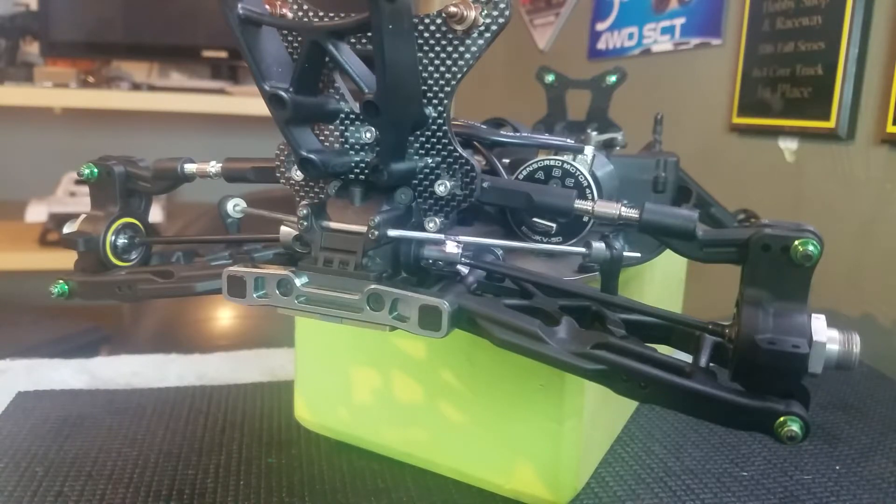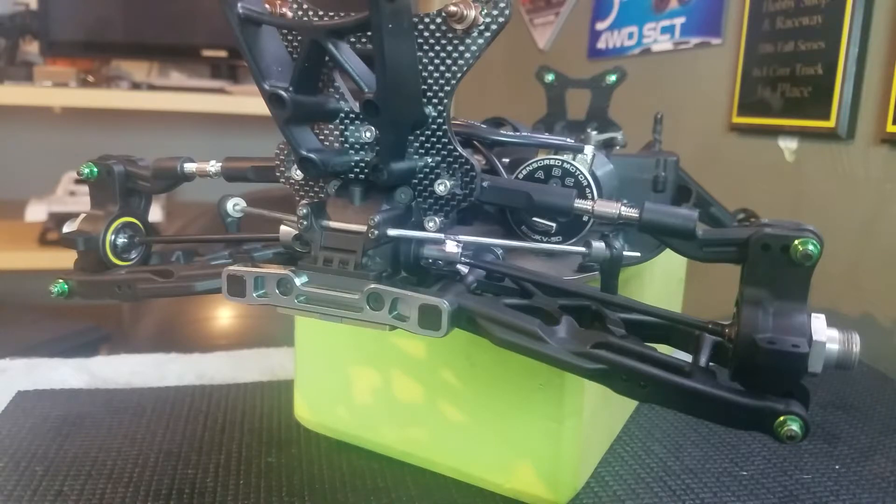Side-to-side body roll isn't a bad thing — it actually adds traction. The more your center of gravity, the more the mass of your vehicle rolls to the outside, it transfers weight to the outside, which pushes the tires into the ground harder.